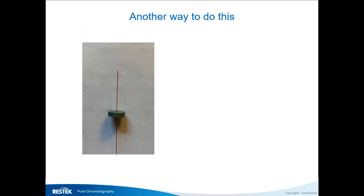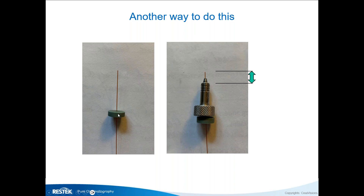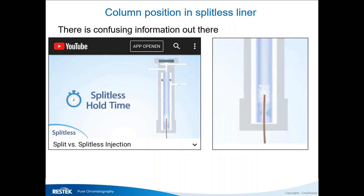Another approach is to take an old septum, slide it over the column, and then put the fitting onto that septum so it's held at a fixed point. You can cut a piece off the front, because when you stick a column through an existing ferrule some graphite may be squeezed off. Now you can adjust this length to the correct distance — check with your GC brand; for Agilent it's four to seven millimeters.